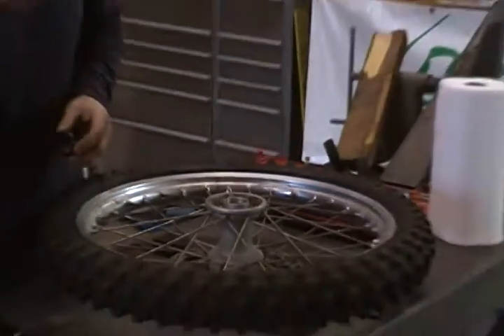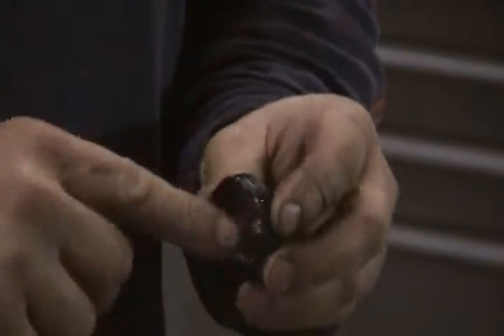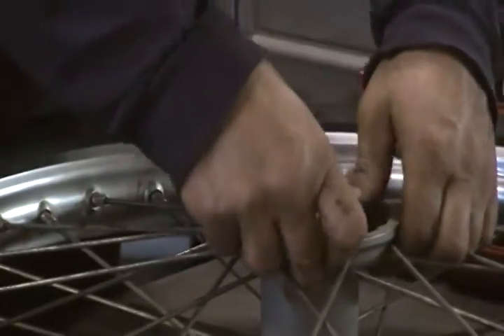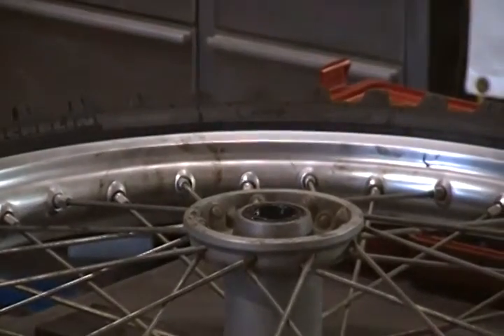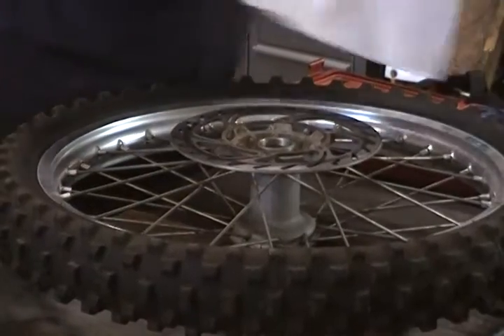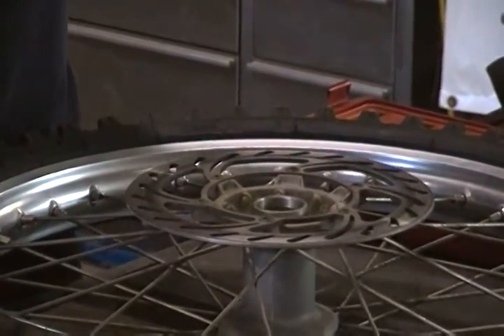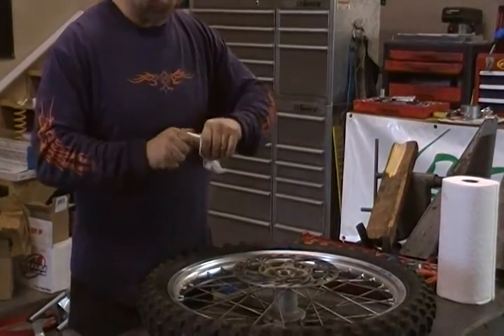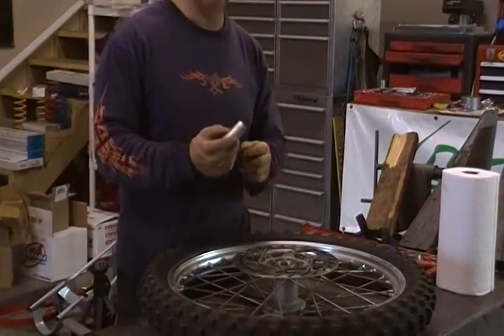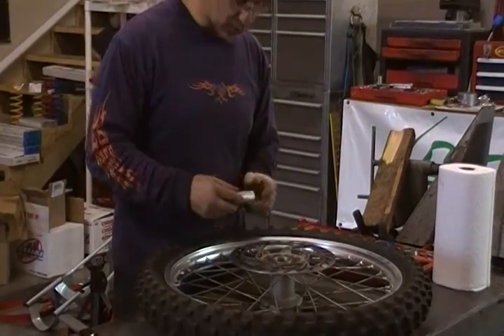Usually put a little grease on the seal. I'm going to install the seal. Sometimes they can just be pushed in by hand; if not, use the bearing driver to drive the seal in. Next we'll clean and install our center tube. If you were to forget this piece, when you tighten the front axle it would pinch the bearings and the front wheel wouldn't roll.